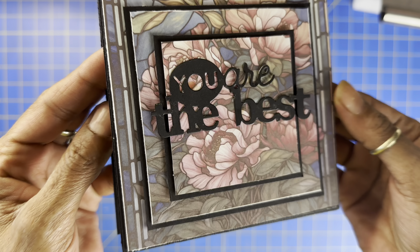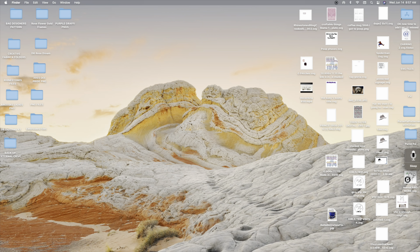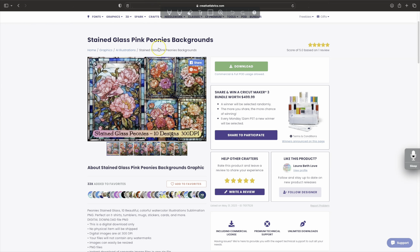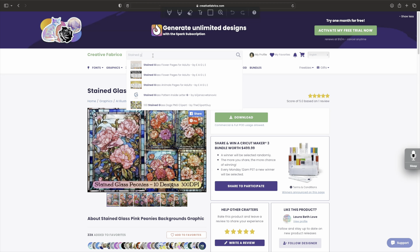Hey guys, in today's video I'm going to show you how to make a stained glass card. I want to show you how you can take a file from Creative Fabrica and make a stained glass card. With this technique it's going to be super easy, super quick — you use your printer, you cut it out with your Cricut, and you're good to go. First things first, we're going to go to Creative Fabrica and put 'stained glass' in the search engine.